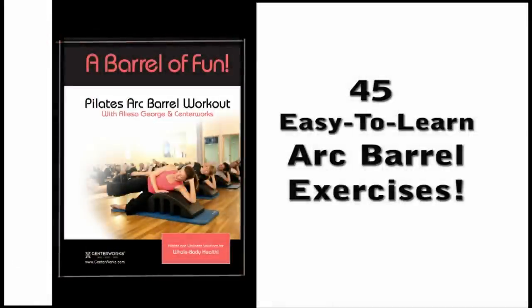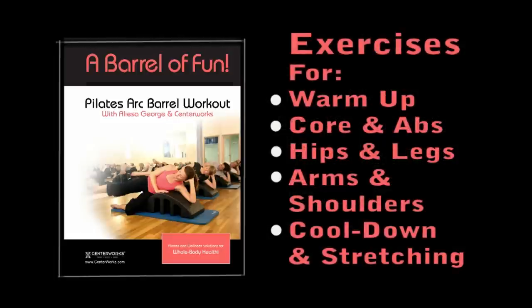There are 45 fabulous Arc Barrel exercises in the book A Barrel of Fun: warm-up exercises, core exercises, hip and leg exercises, arm and shoulder exercises, and cool down and stretching exercises.